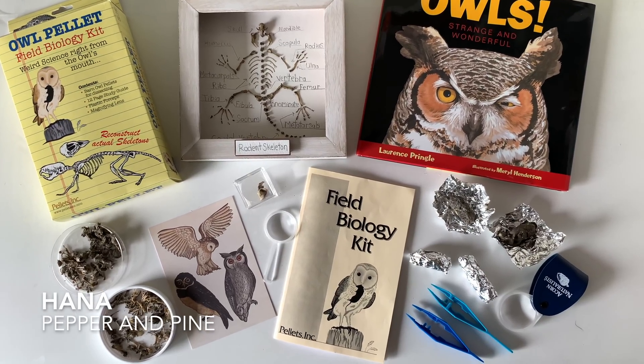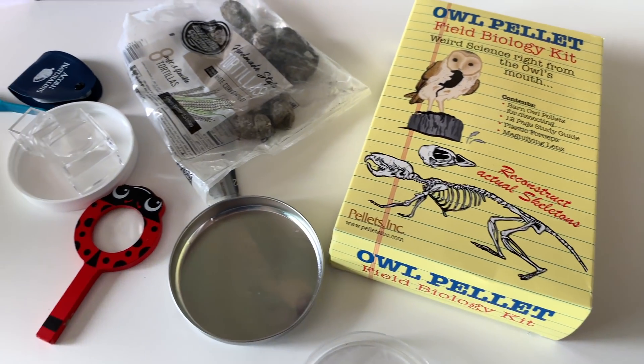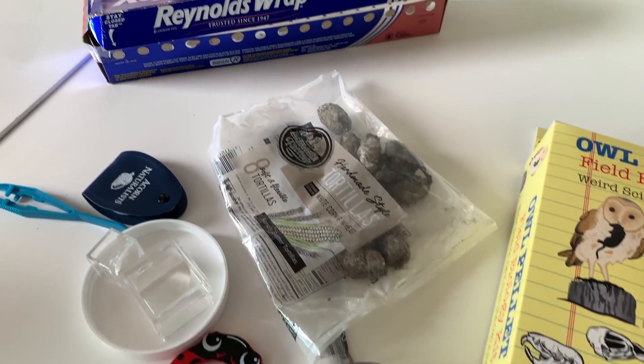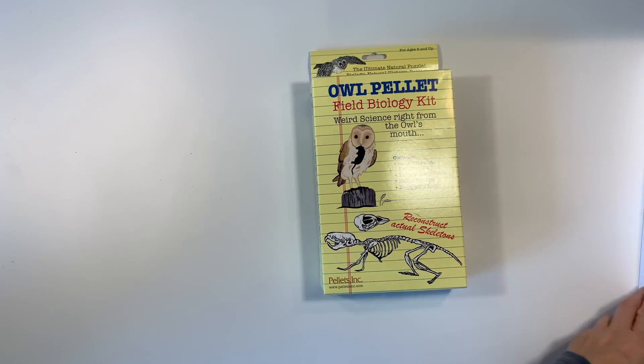Hi everybody, my name is Hannah and this is Pepper and Pine, and today I have an owl pellet dissection to share with you. We got our owl pellet field biology kit from rainbowresource.com — you can find more information down in the description box below.